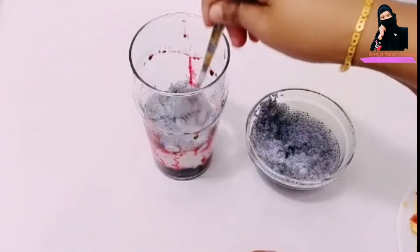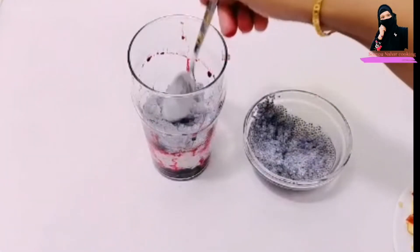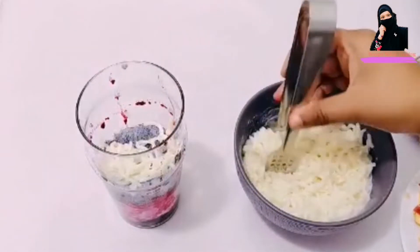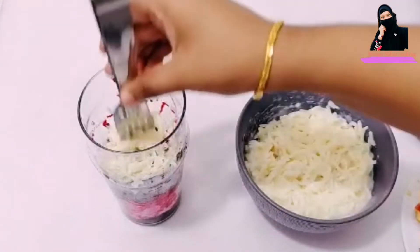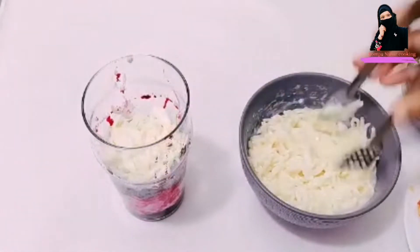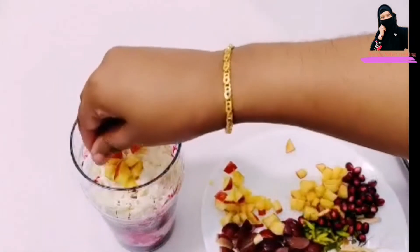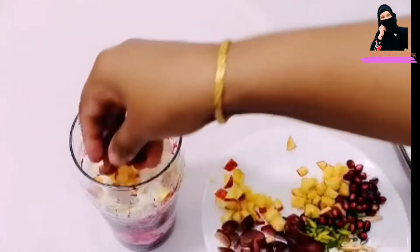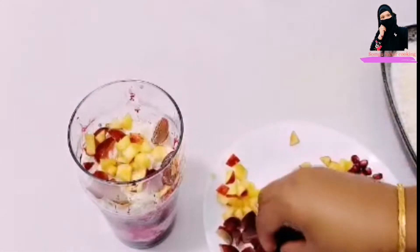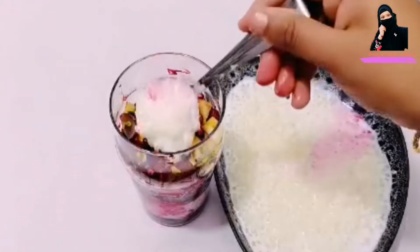Now we have to prepare the noodles. When I told you we can use the noodles for the first time, we can cook the noodles for 2 minutes. The noodles are made and set within 2 minutes.